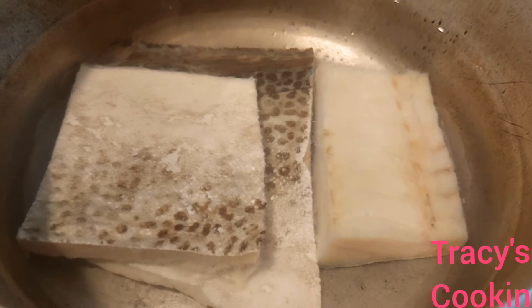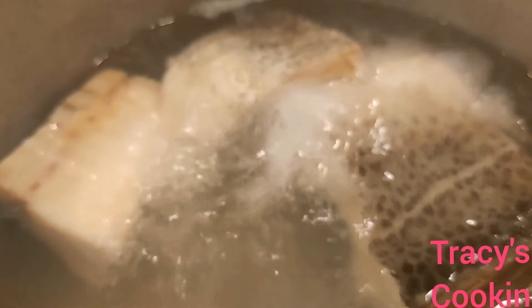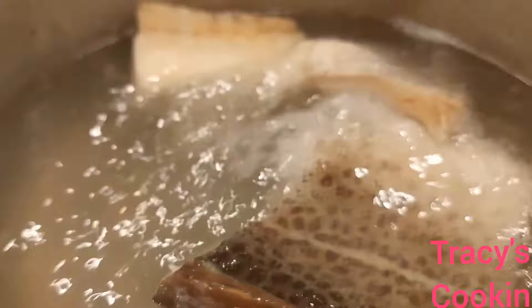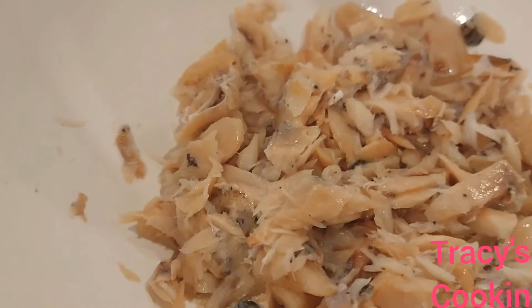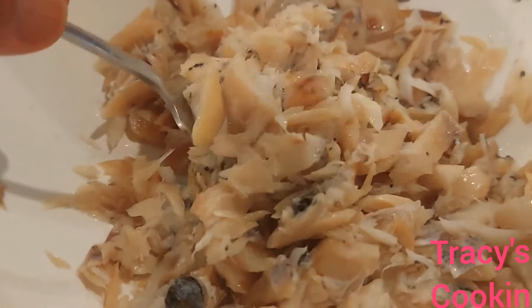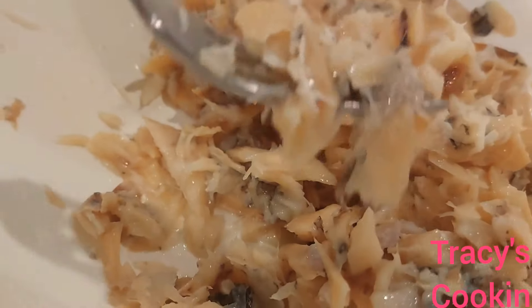First I'm gonna wash the salt fish and allow it to soak for about three hours, then I'm gonna change that water, add fresh water, and allow it to boil for about 15 minutes. Then I'm gonna add it to some cold water to cool it down so I can clean it up and break it into small pieces. After picking out all the bones and breaking it into small pieces, this is what it looked like.